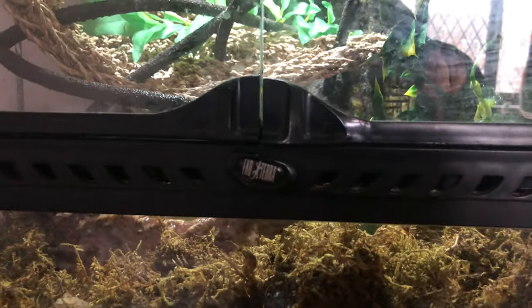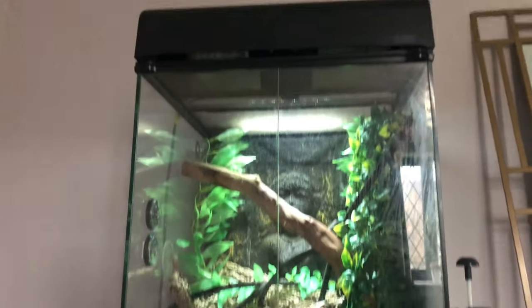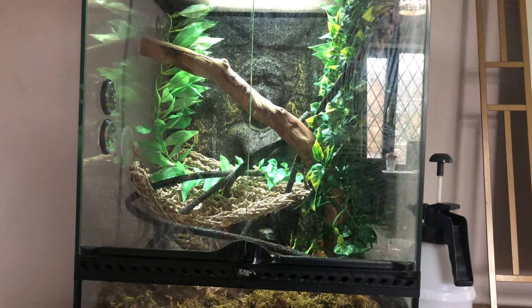As you can see, they live in an Exoterra. I'm not sure what the size of this is because I didn't buy it, but this is what it looks like and it's a really nice size for them — it will do them for when they're adults as well. For substrate they've got coco soil and sphagnum moss so that the humidity stays at the correct levels.